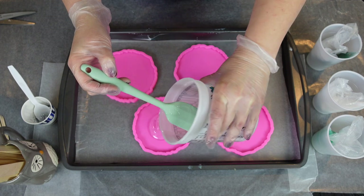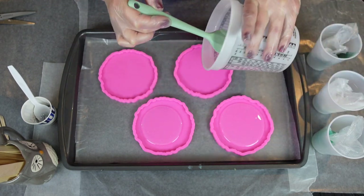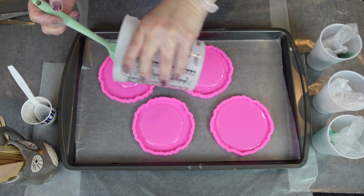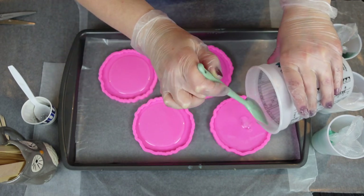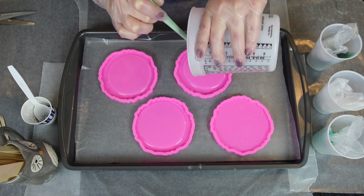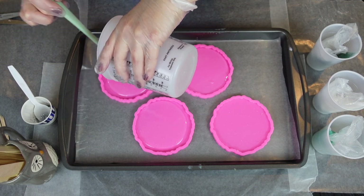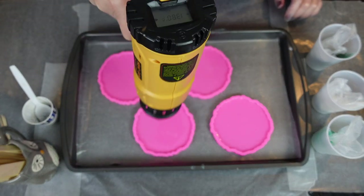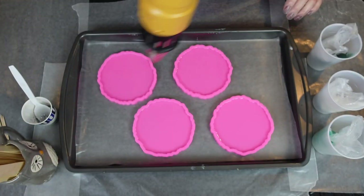Now I'm pouring clear resin into each of the four molds. Ideally I probably should have hit this with some heat before I filled it all the way up. If you just do like a third to half of your amount, do the heat gun, then the resin, then the heat gun again — it helps to reduce micro bubbles, which I did get and I'll show you later in this video. Now I'm using my heat gun to get rid of any bubbles after I poured that first layer of clear.